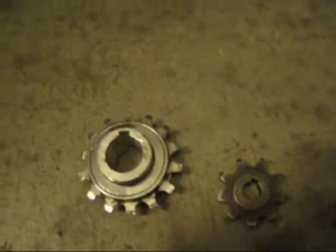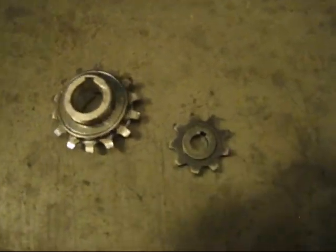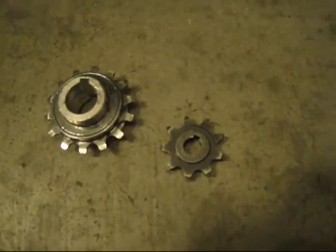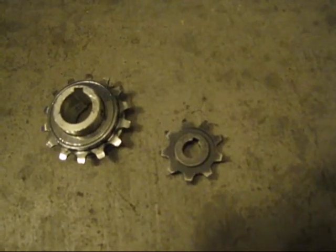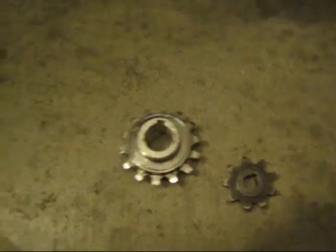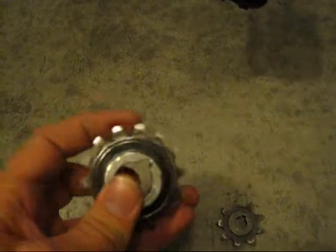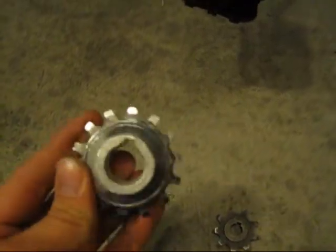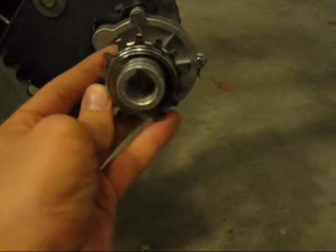However, I want to get a freewheel sprocket on it. Now there is a 9 tooth and 10 tooth sprocket you can get from Switzerland, but it's about a hundred bucks to have it shipped here. So instead, I'm going to try and use this as a freewheel sprocket. This is actually a freewheel sprocket from Cyclone, and what I want to do is try and fit it onto this motor.